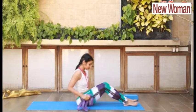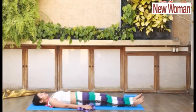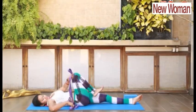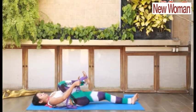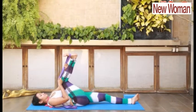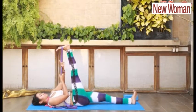Lie down on your back. Bend your right knee. Use a belt and fix it at the arch of your foot, and slowly start unfolding your knee and stretching your leg up. Feel the positive stretch on your glutes, hamstrings, and thighs. Make sure your other leg is straight.